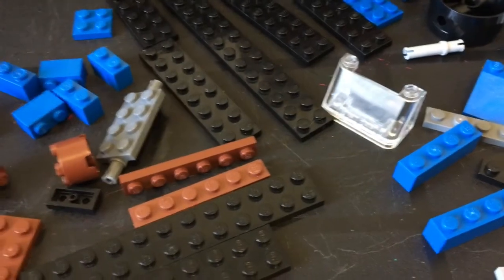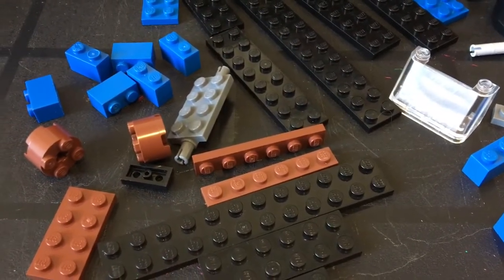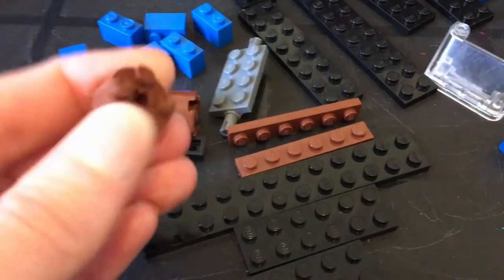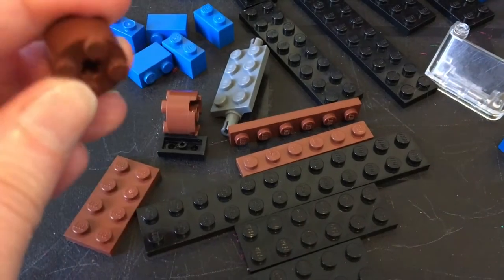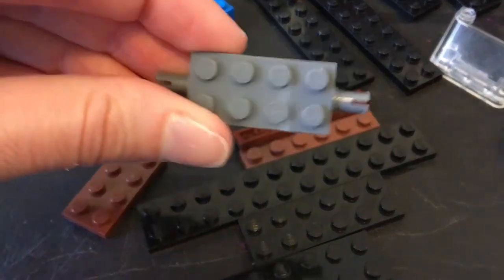So a lot of different pieces in total. You'll also need some wheels for your airplane. I don't have wheels that fit my plane exactly, so I'm just going to use these little round ones instead, along with a little connecting piece for the wheels.